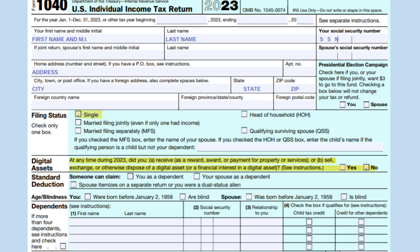At the top of the form, put your name, address, and social security number. Check the appropriate box under the filing status and make sure to answer no under the digital assets section.